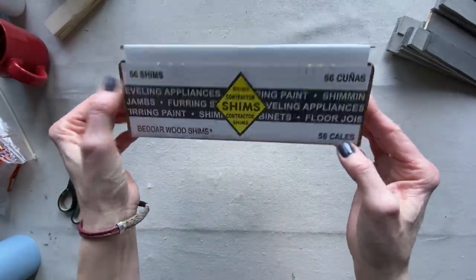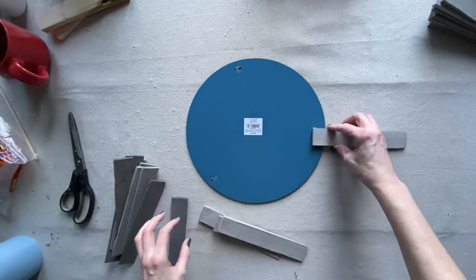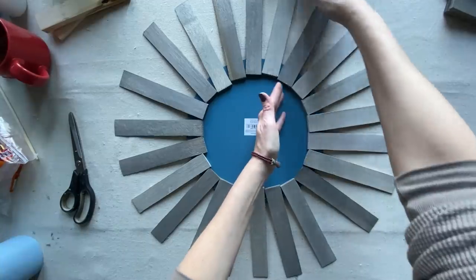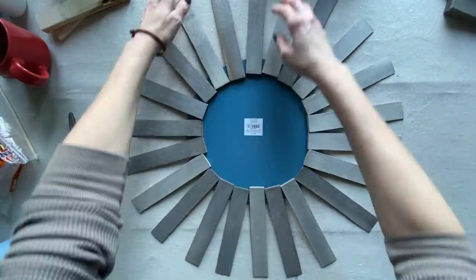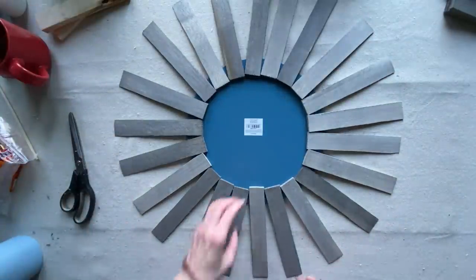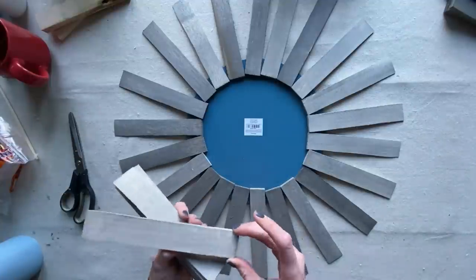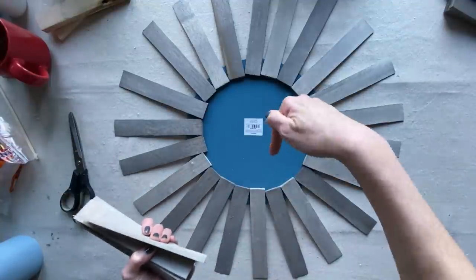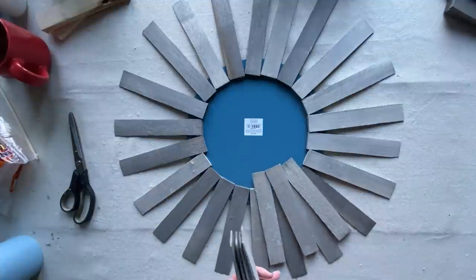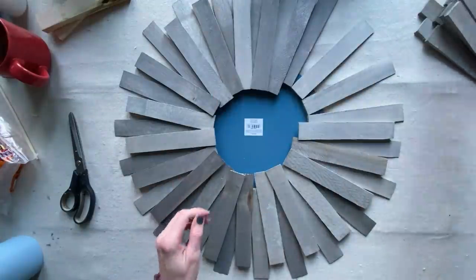I color washed all 56 of the shims. Now I'm going to place the thicker end towards the mirror and spatially align them to create that starburst look. Then I'm going to take another layer and do the opposite — the thin end on the inside and the thicker end on the outside — going for a shiplap kind of look in that circular sunburst style.